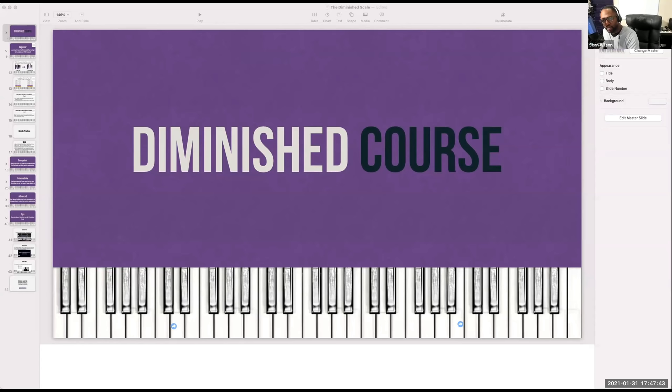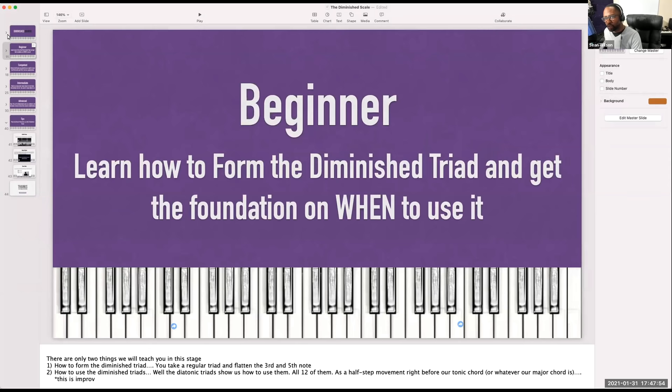Welcome, everybody. This is Sean Wilson at Sean Wilson Piano, and you are actually here for a live training. We have a live session, a diminished course, and I'm going to be taking you through several parts and several things on this course.